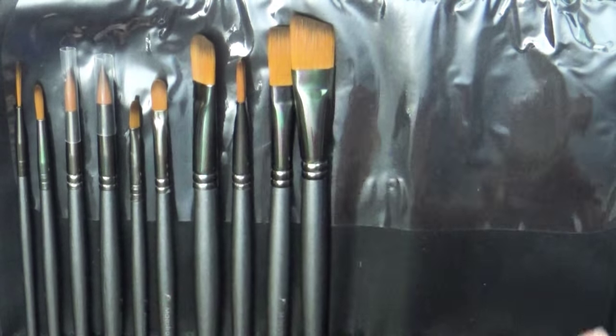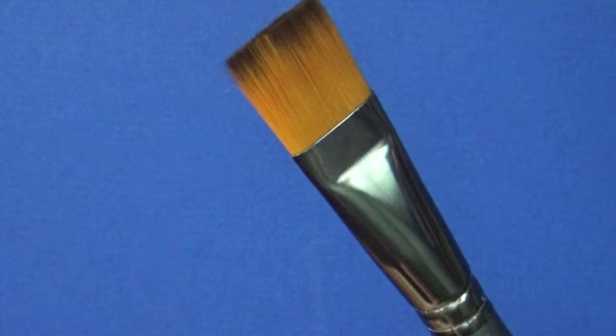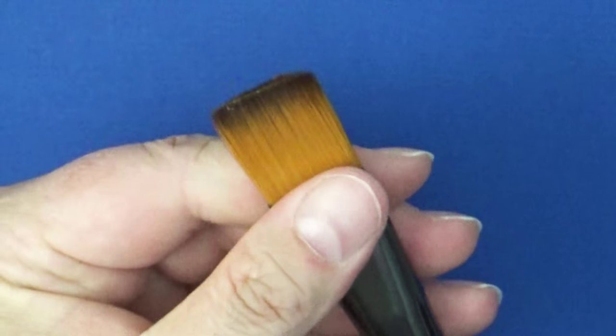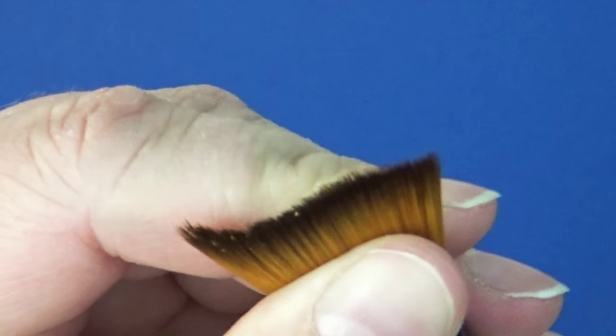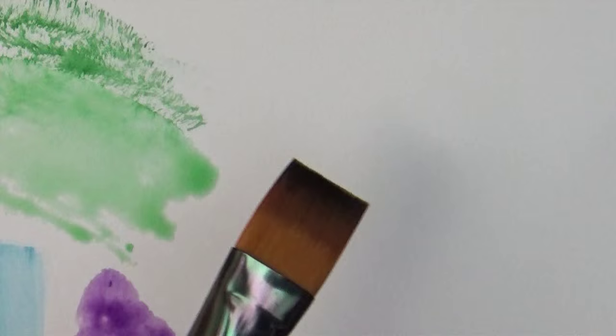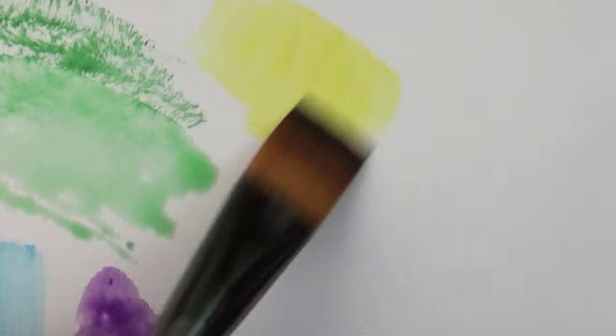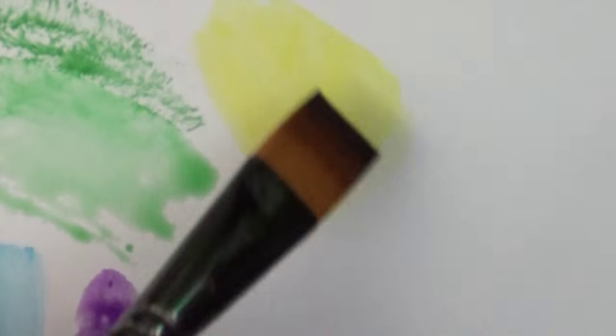Now moving into these brushes with the orangey color — these are awesome for watercolor. They have really soft bristles that absorb and hold water inside, which makes them perfect for watercoloring. This large brush can hold a lot of paint and cover a lot of your paper, so I use it when painting larger areas or doing nice gradients.